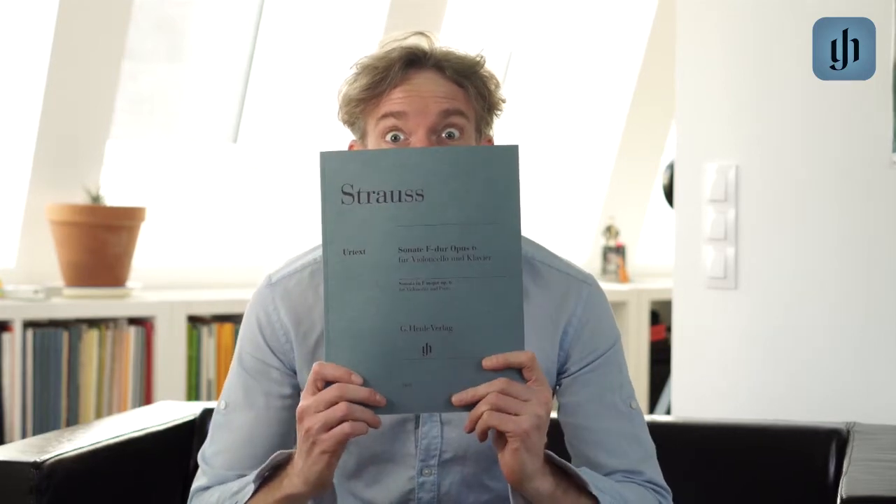Hey, what's up everybody? Johannes Moser here. I'm extremely pleased to announce that the Henle Verlag has just published the Richard Strauss Sonata for Cello and Piano with my fingerings!